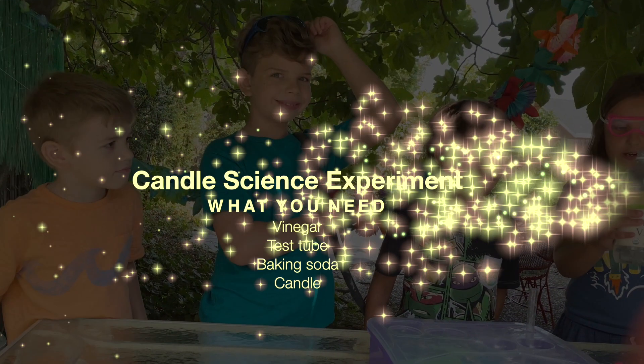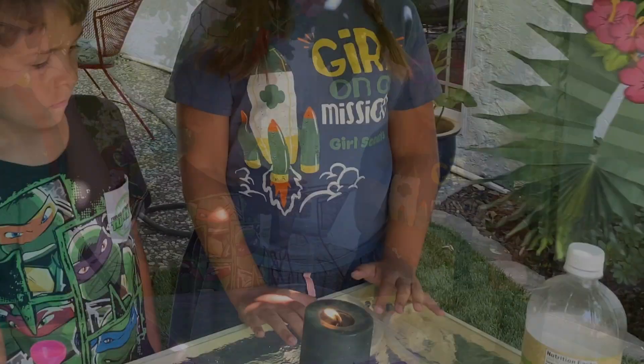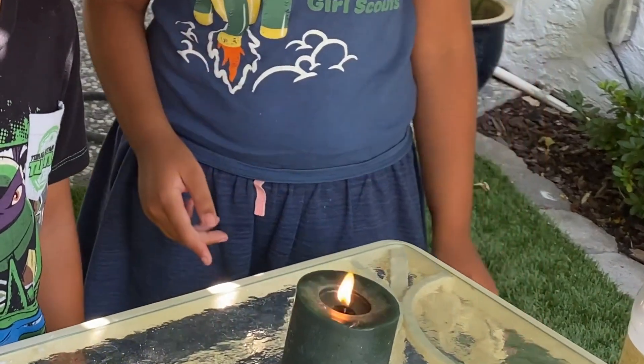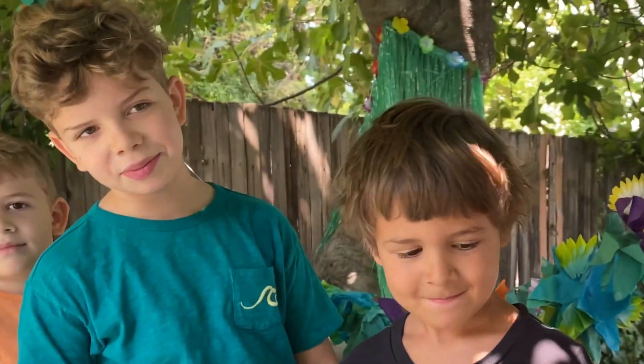What you need is some vinegar, a test tube, some baking soda, and a candle. Make sure that an adult or guardian lights this candle for you — it's dangerous. You should also have a hose or something water-related so you can put the fire out in case it gets too dangerous. Let's hope that doesn't happen. Oh boy.